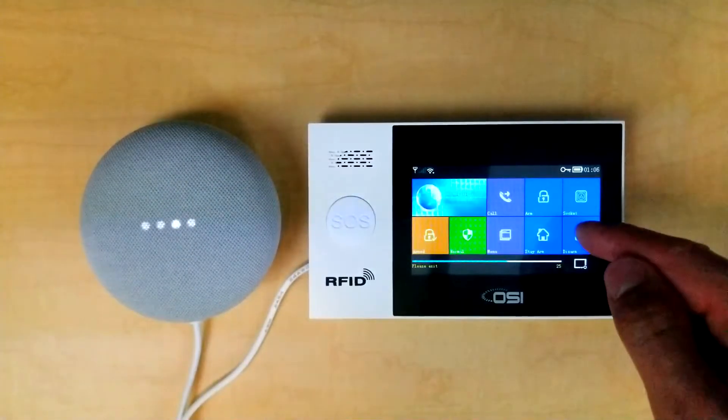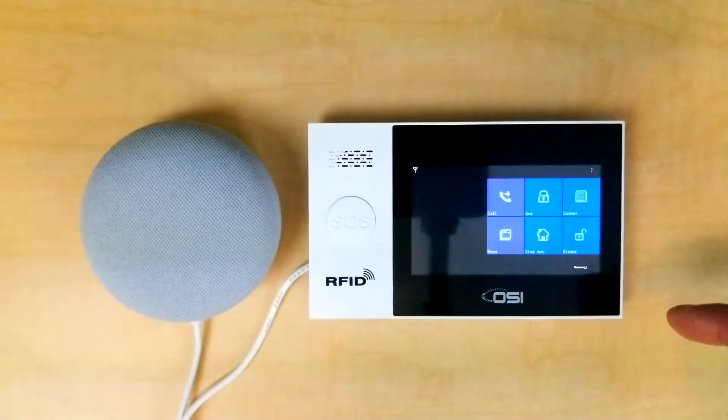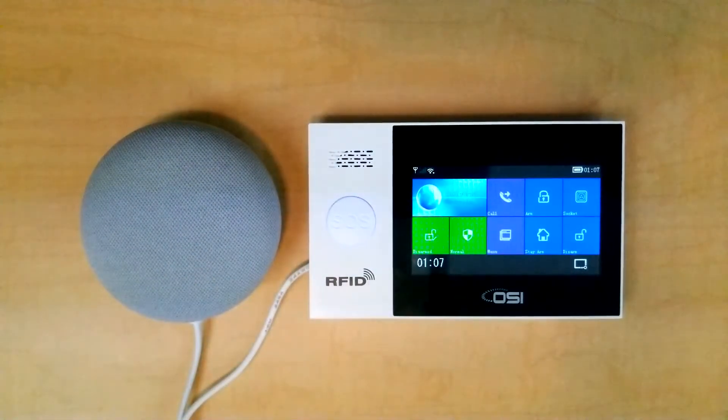That would also be the same thing as manually selecting the Arm button here. So let's disarm that. Please input password. System disarmed.